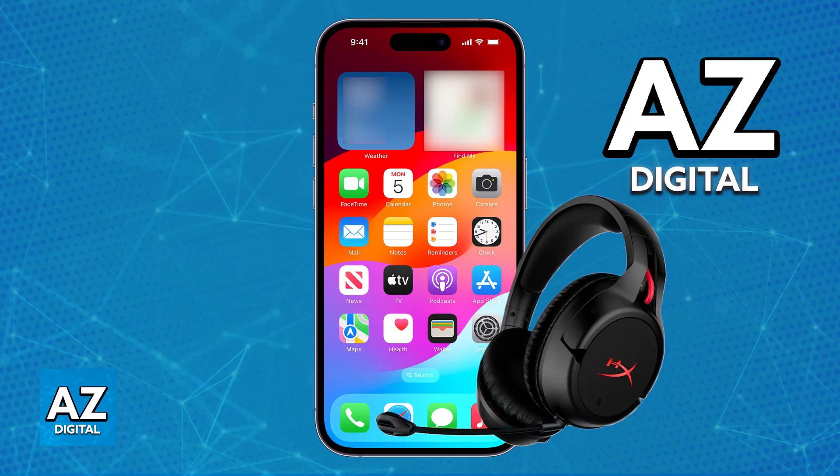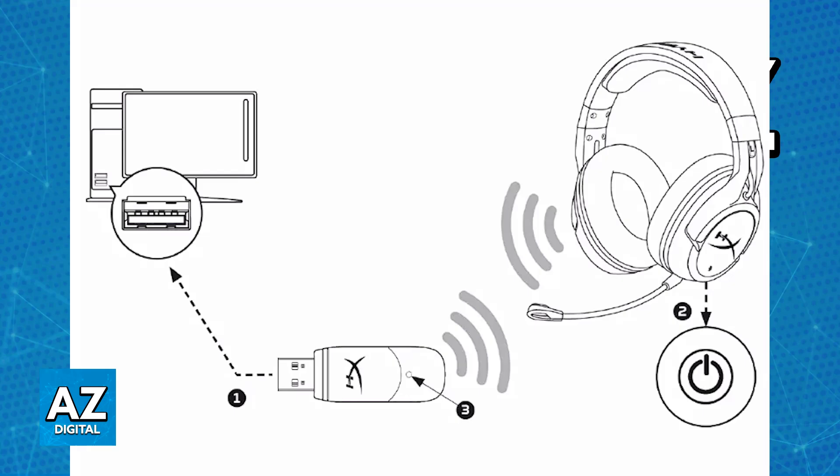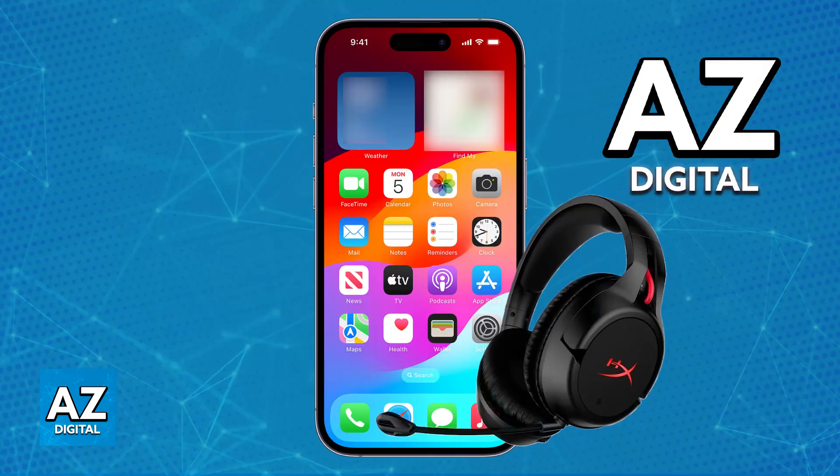This headset is primarily used wirelessly by using the provided USB dongle. By connecting this USB dongle to a PC or a console, you will be able to power on the headset and it should automatically pair itself up with the dongle, allowing you to use it wirelessly.